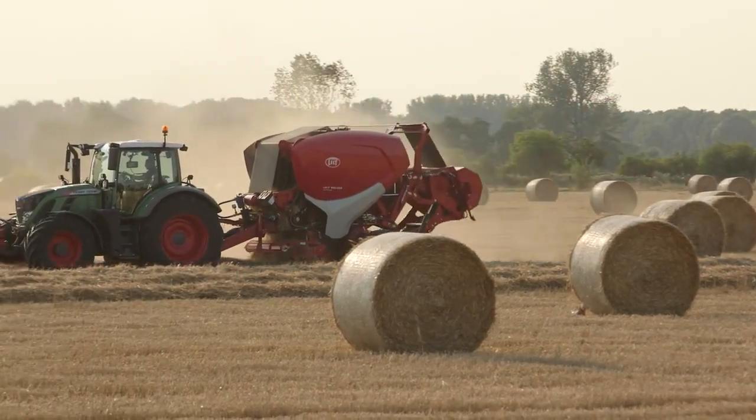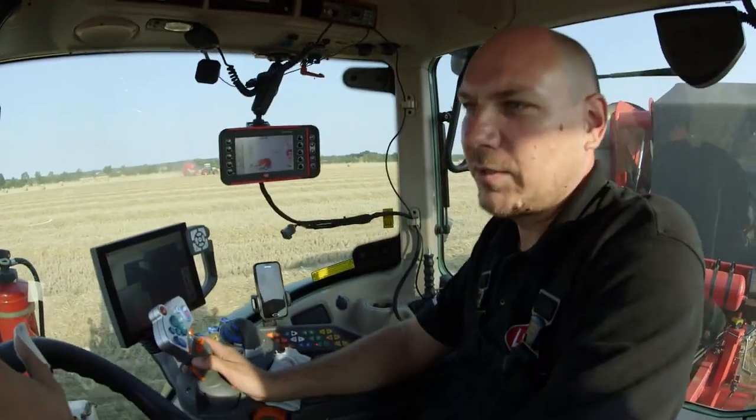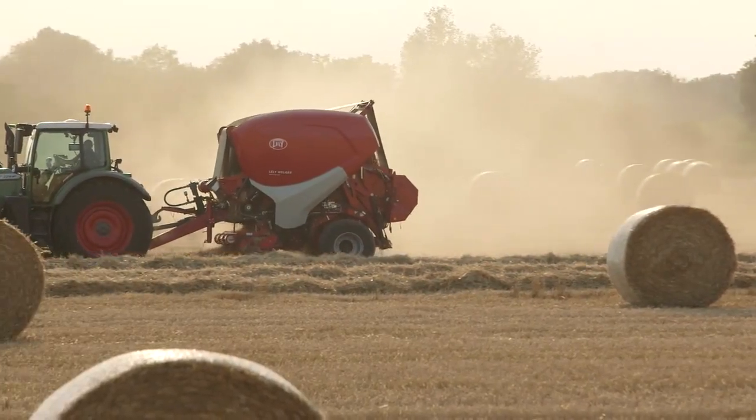It's depending on the swath and how big it is. For the machine it's also depending on how many nets you put on the bale. On this field for the farmer we put four layers on.